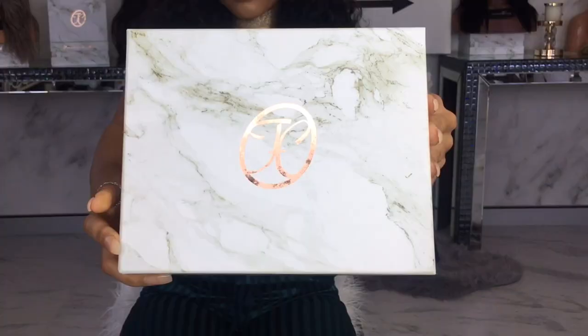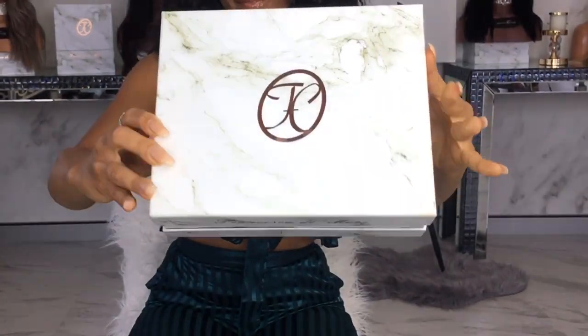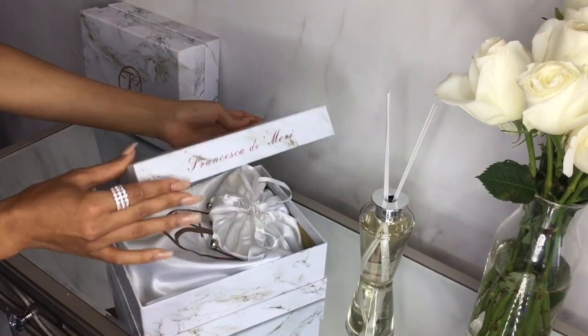Ciao Bellas! Welcome to today's video which is designed for all the baby girls and the beginners stepping into the wig industry. This is just a one-stop shop for all the basic things that you need to know to wear your perfect wig. So let's get started.